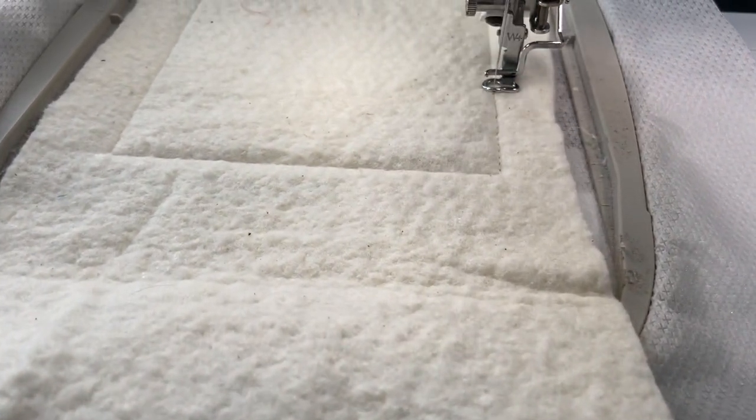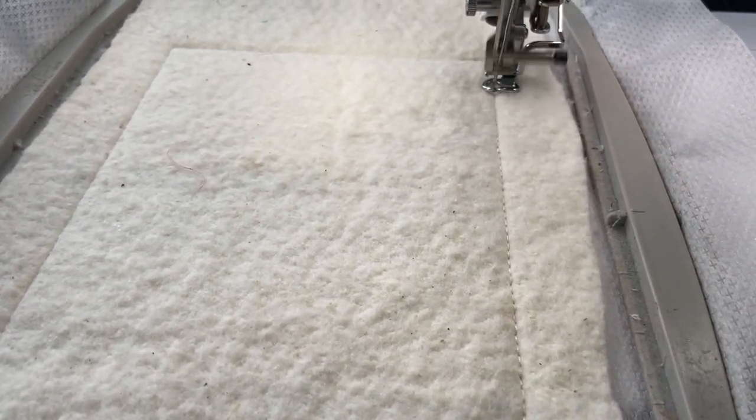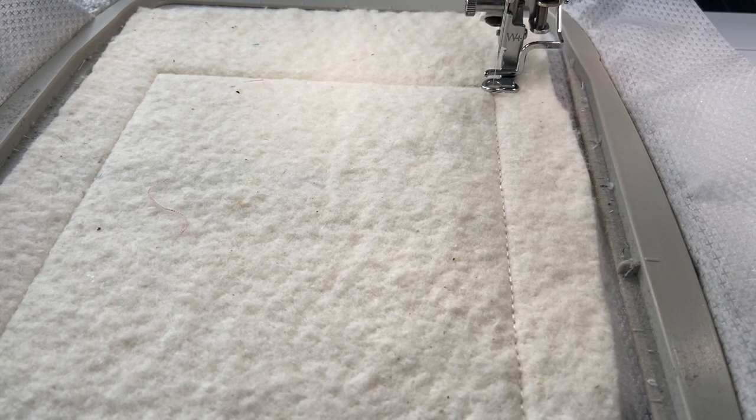The machine I'm using is a Brother Essence VE 2300. It's a rather large machine and takes up pretty much the size of my desk.